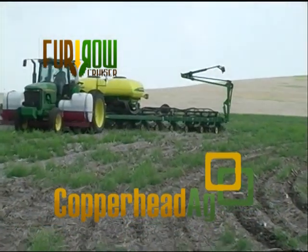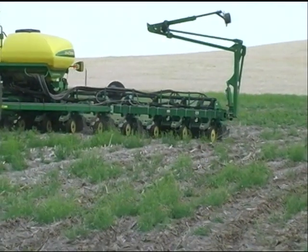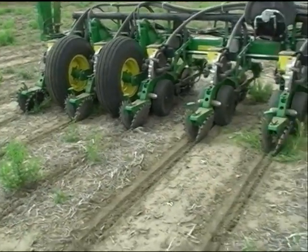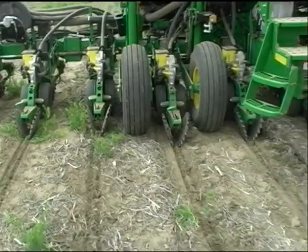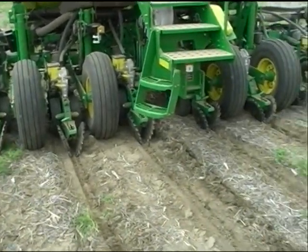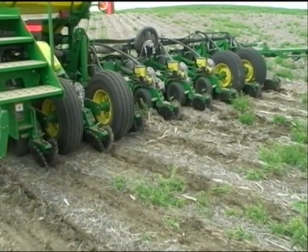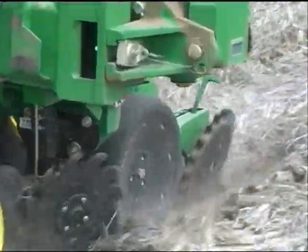Hello and welcome to Copperhead Agricultural Products — Copperhead Ag, a company out of South Dakota. We are the makers of the Furrow Cruiser Spike Closing Wheel you see before you. This wheel is a poly spike closing wheel that fits the Deere, White, Kinsey, Montesem, and Great Plains hub, so it mounts onto virtually any planter.